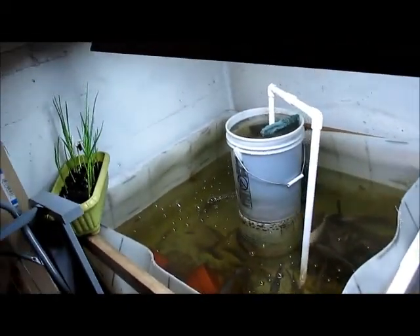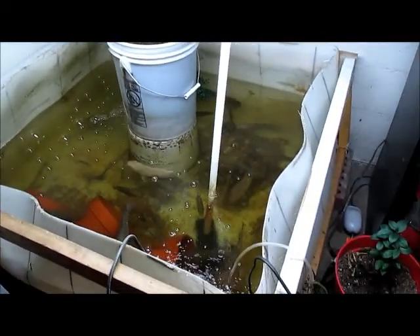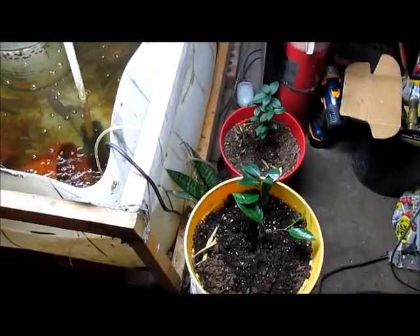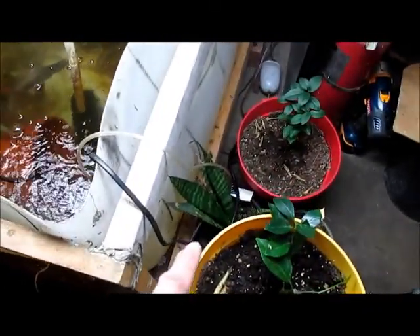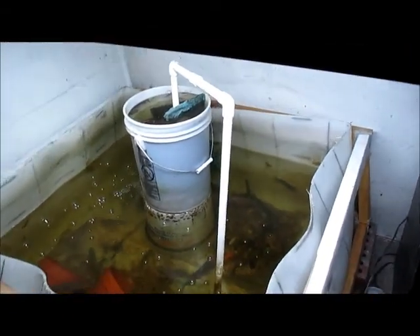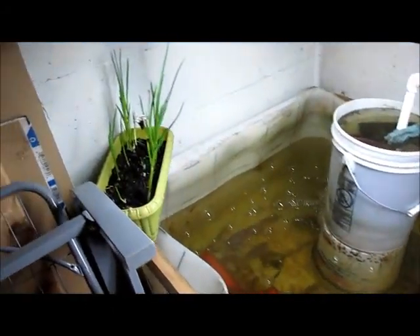I'm down here right now, let me show you my tilapia. I also got a lemon tree and an orange tree growing. I don't know what the real name of that other plant is called — mother's tongue. My lights are on a timer, runs for 10 hours, it's a double strip light.